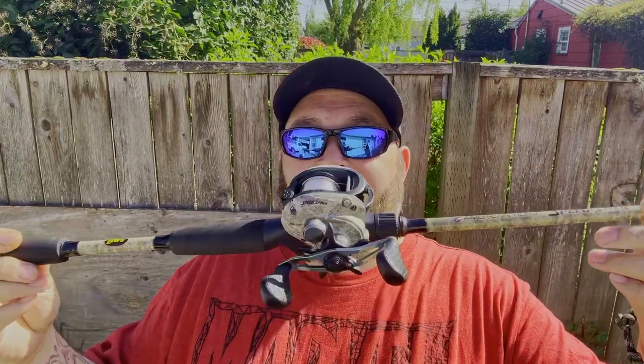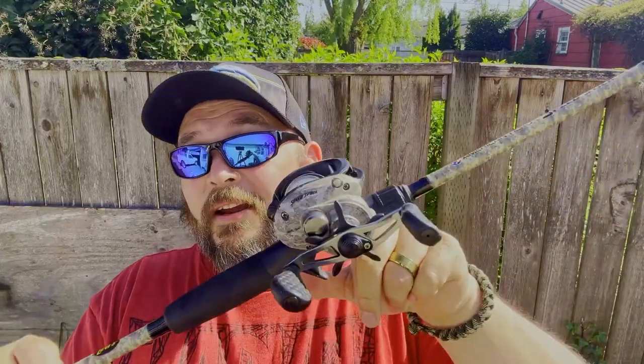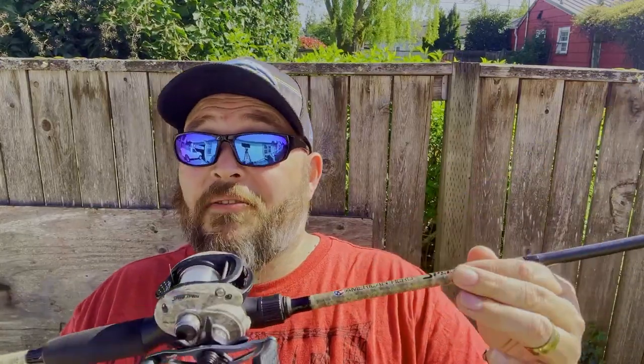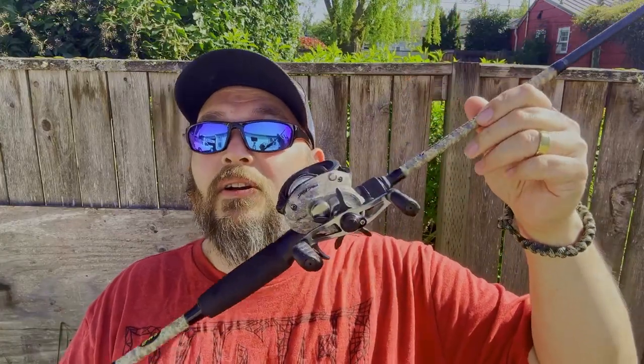My next rod is one of my favorites. It's a Luz American Hero in that camo pattern — they actually have a newer one out. This is the workhorse. I usually bring this rod and it's caught more fish than anything. It's basic — we only run an 8 pound mono on it. Luz American Hero reel, and it's the American Hero Speed Stick. It's a 7 foot medium heavy, a little bit stouter than most medium heavies, but it's one excellent rod. It's pretty budget friendly, so if you guys are looking for a rod to get into, this is probably the one you want.